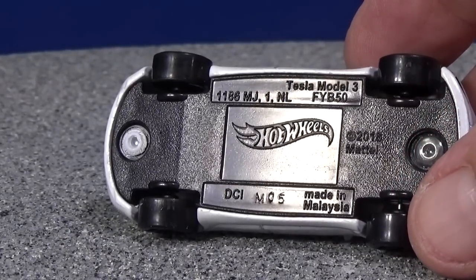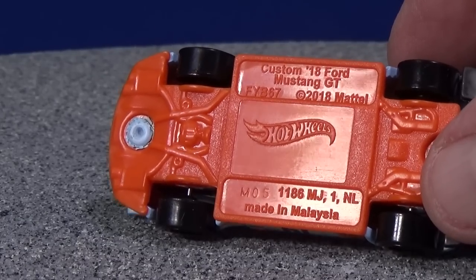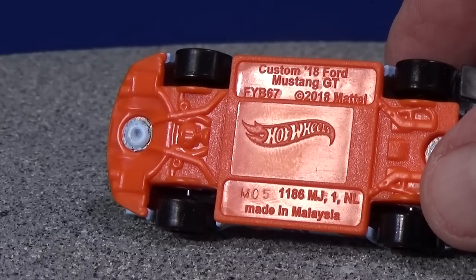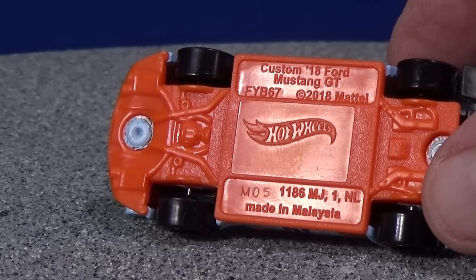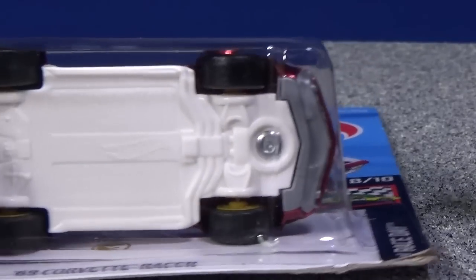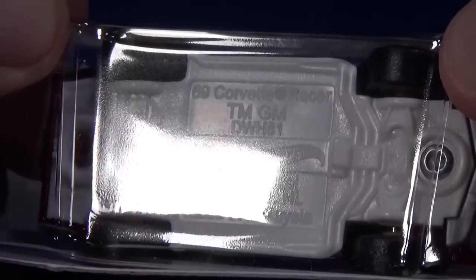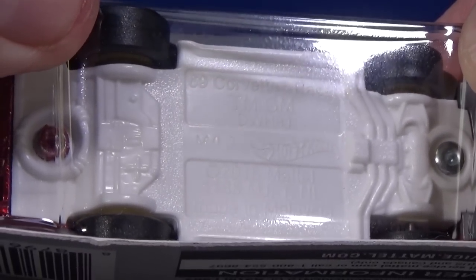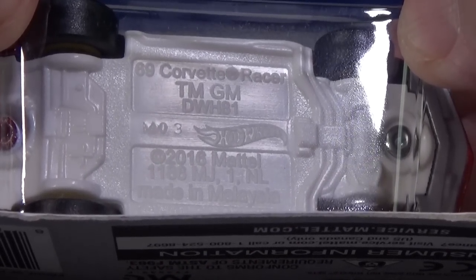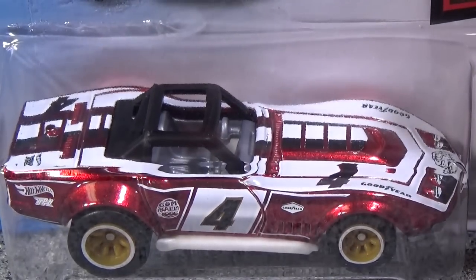Tesla Model 3, production code M05. The Mustang GT as well — M05, produced in the fifth week of 2019; that's what the M stands for. Let me grab my super, because supers aren't always made on the same week — a lot of times they seem to be made before. The super is M03. They made the super two weeks before they even made the new regular models.